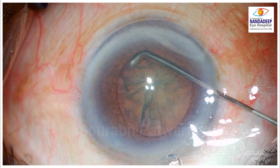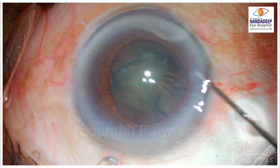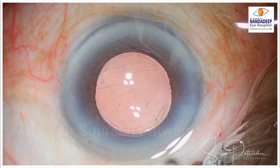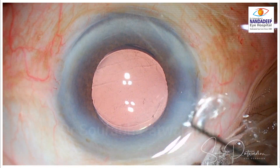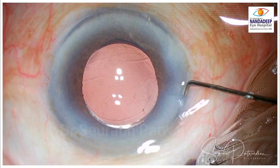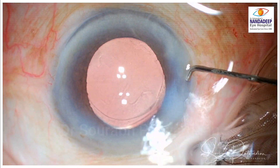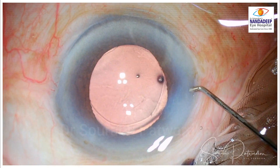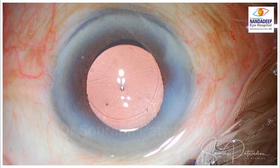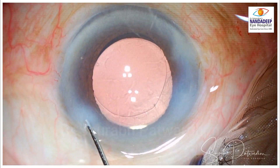With a slightly mid-dilated pupil, there it goes — a nice fluid wave and nice cortex-cleaving hydro dissection using this cannula. It also works well for hydration of the incisions at the end. Because of the small tip, you can rotate it easily without too many hand maneuvers, and hydrate the outer half of the incision on both sides. The same is true for the side port.